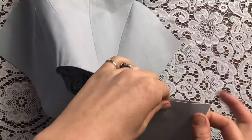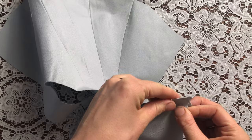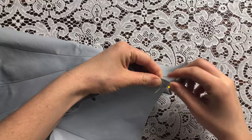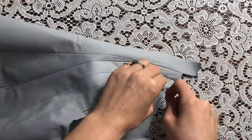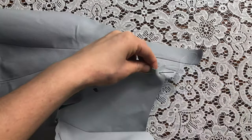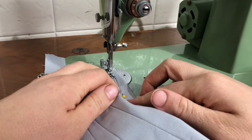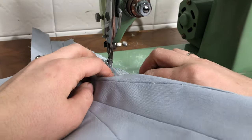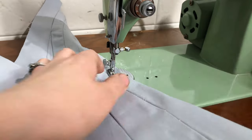Now I'm going to be pinning in this curved hip panel. I'm basting it into place as well because it's such a curved seam, and I'm machine stitching that in place now. As you can imagine, this was pretty slow going because it's so curved.